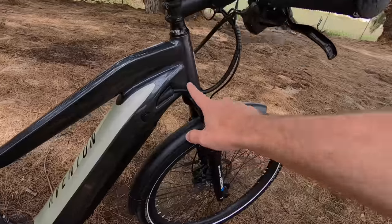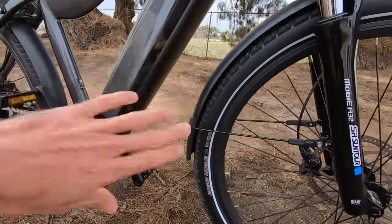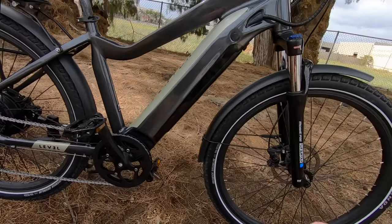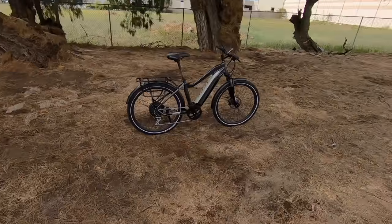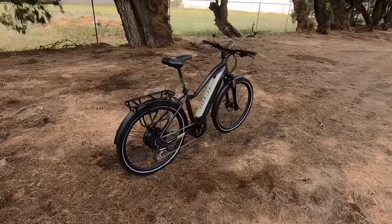Aventon has been steadily upping their game on the stealth look. The internally routed cabling going into the frame looks awesome. The battery is in the down tube — you can see the cover but it doesn't stand out as an e-bike; you have to look close and notice the charging port and motor. I appreciate that because e-bikes are a high-value item and can be a theft risk. When it's stealthy, people might not notice it's electric.